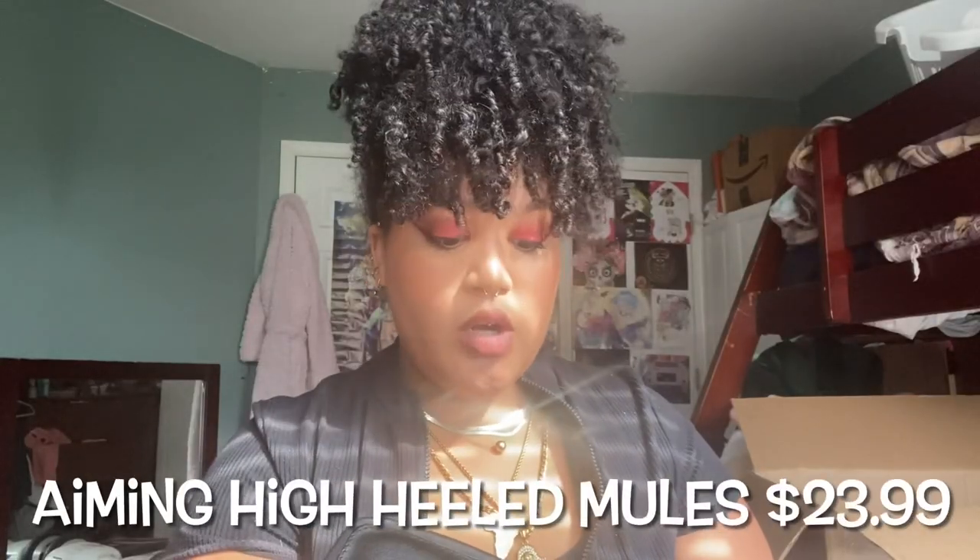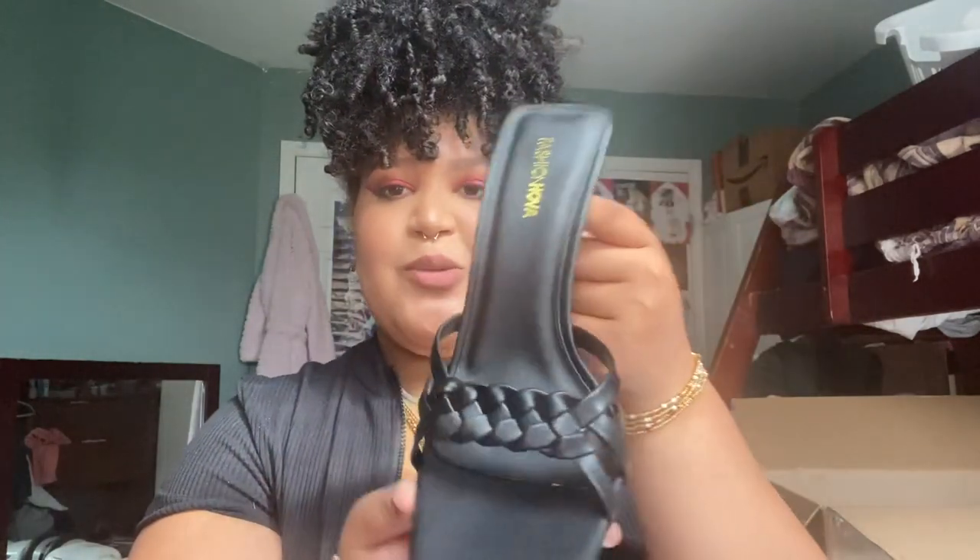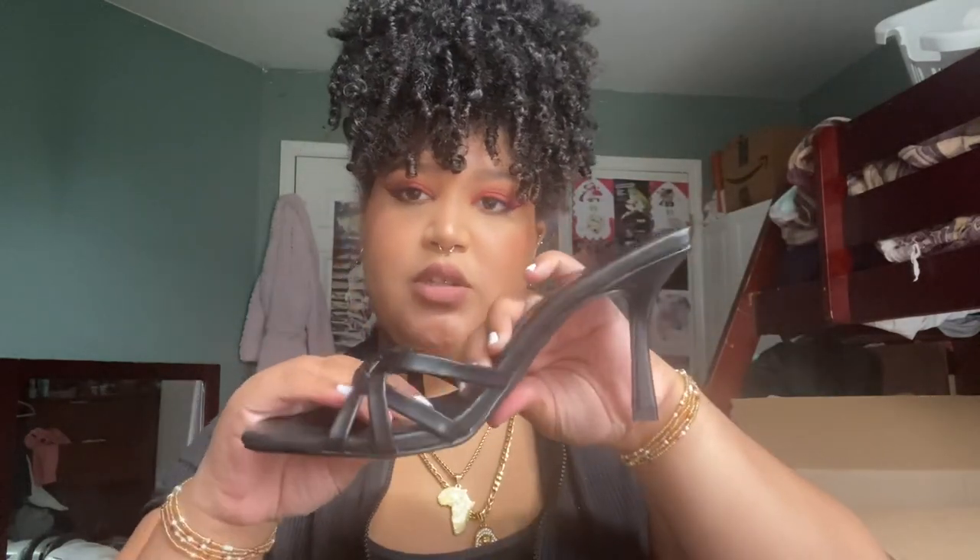This shoe is called Aiming High Heeled Mules and this is what she looks like — black. There's a little detailing going on and it's a heeled mule with no straps. She looks really cute and feels comfortable enough, but this is the part that matters — where the pressure is. Hopefully this has enough stretch for my foot to fit. All shoes still in a size 10. Let's try her on.